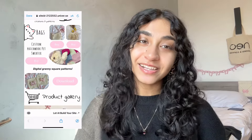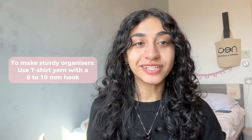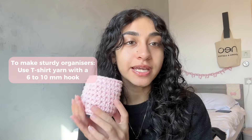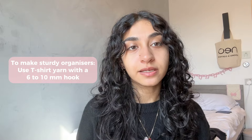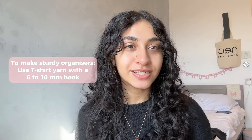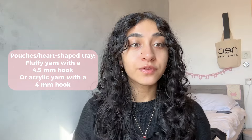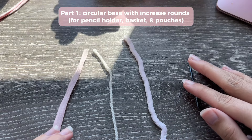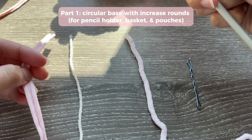When it comes to yarn and hook size, you can use different types depending on what you want. For a really sturdy organizer I recommend using t-shirt yarn — I used a 6mm hook, though some recommend 10mm. Experiment to see what works best for you. For pouches you can use fluffy, acrylic, or cotton yarn. For the basket and pencil holder I want them chunky so they stay upright, so I'm using t-shirt yarn with a 6mm hook.